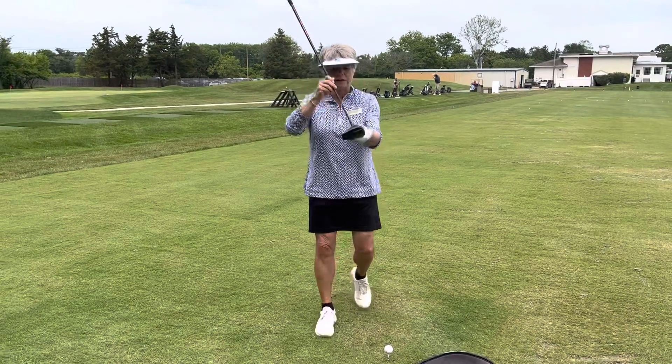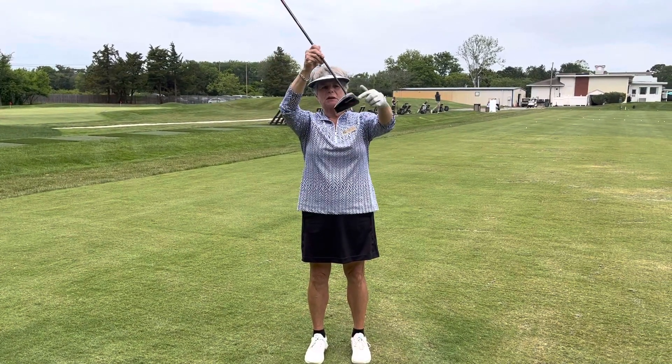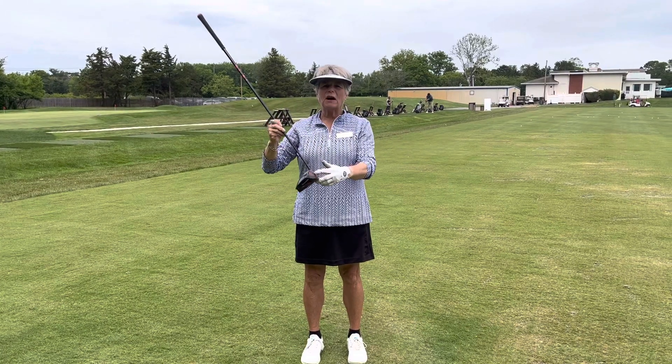We want the club to hit the ball as the club starts to rise. When I have the ball here, the club comes and hits it as it rises, so I can use the loft on the golf club.